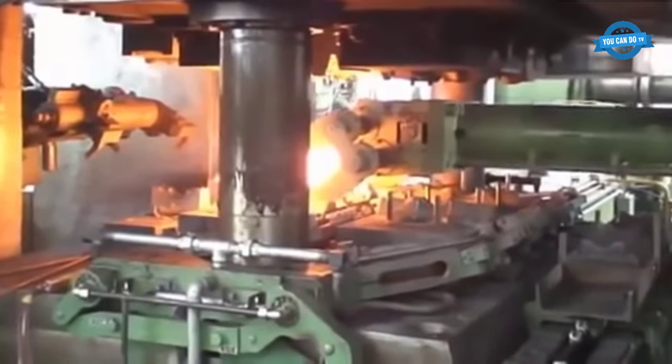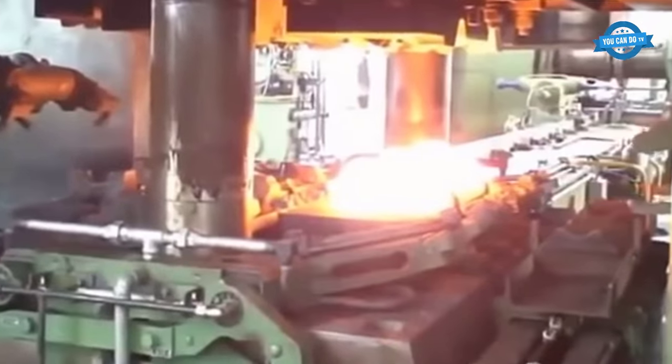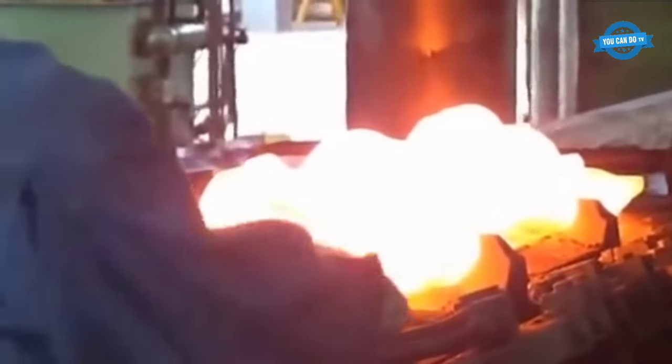Forging: the heated billet is then placed in the forging machine, and the hammer or press is used to apply pressure to the metal, shaping it into the desired form. The crankshaft is formed by using dies that are designed to create the specific shape of the crankshaft.